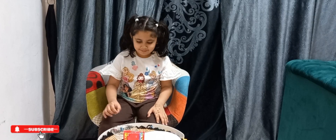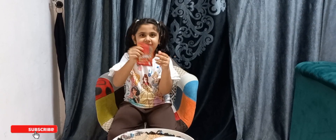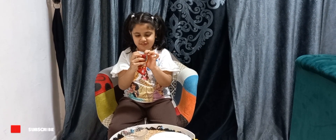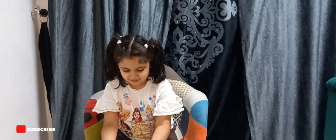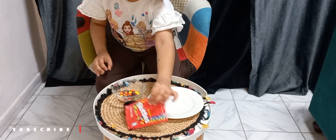Hello! Today I will do the Skittles experiment. I will open the packet. Let's check how many colors are there. There are so many colors.